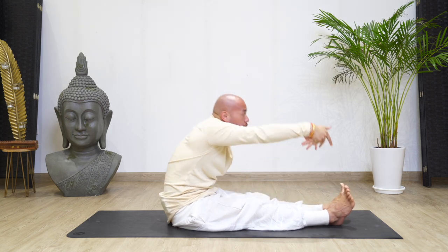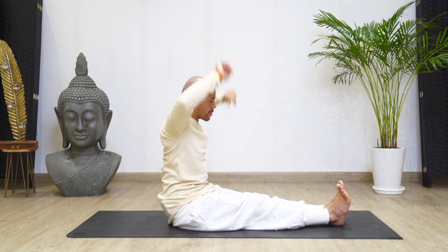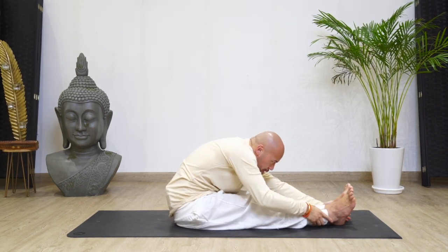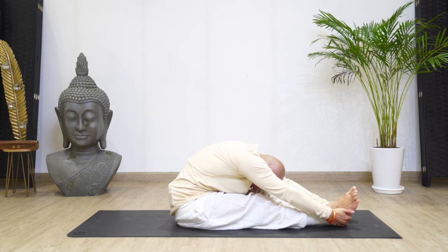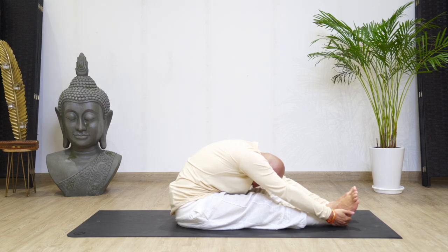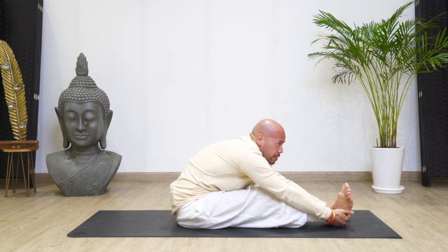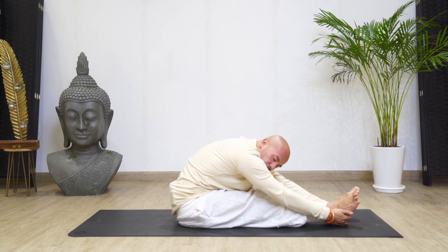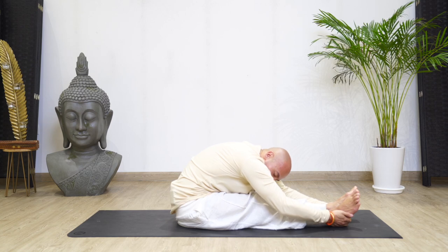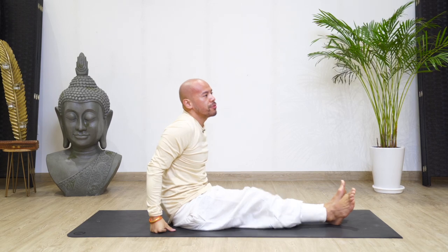Breathe. Inhale, come up nice and tall. Lengthen the spine, activate your channels and exhale, try to reach for the heels if you can. Place the head down into the knees, breathe. Now try to pull yourself a little bit further, feel the pressure on the back of your legs, breathe. Exhale, move. And slowly come up, just move your legs.